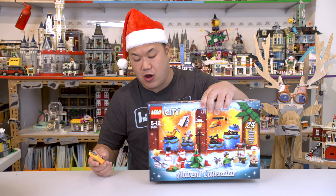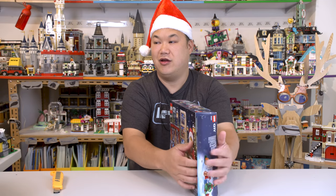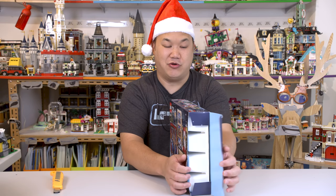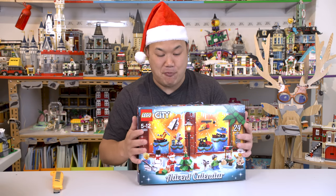Cue the Christmas music, and here we go. This unboxes. So we see here, right there, you're actually not supposed to do it this way. I don't know why I just did that right now. I'm excited, man. I want to open this box up.